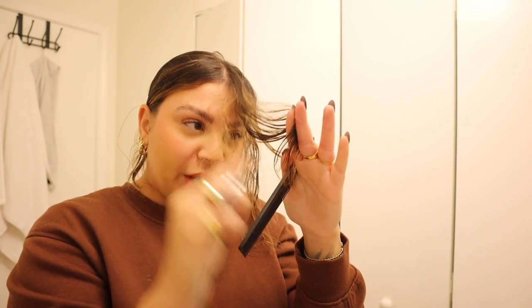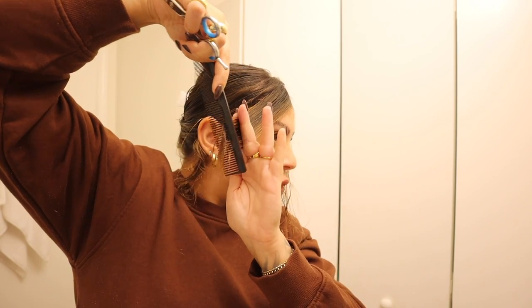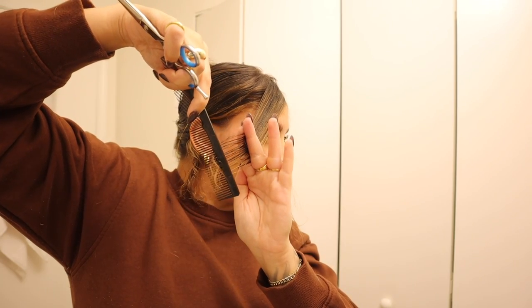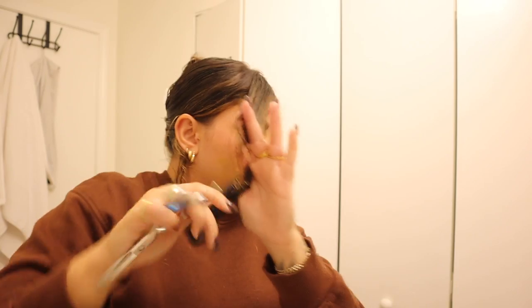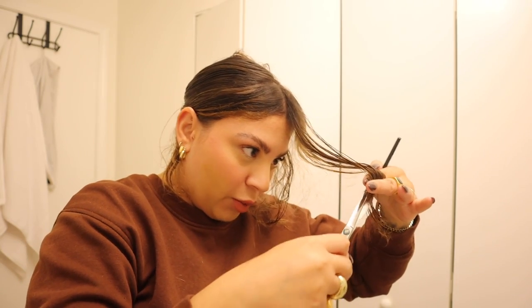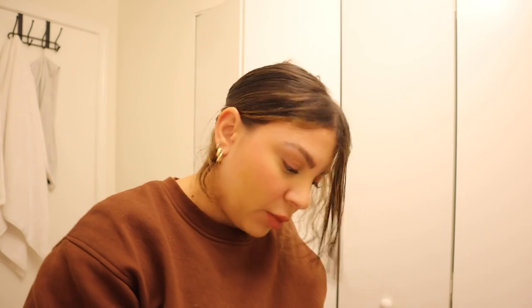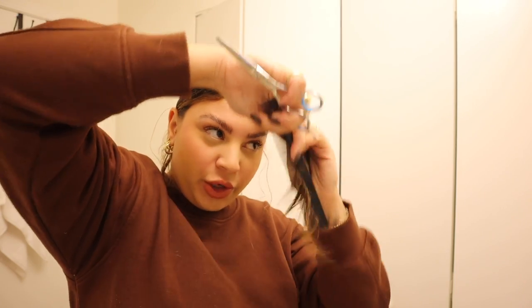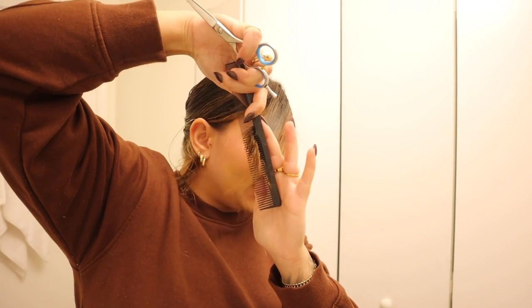I hold it in front of my face so I can see what I'm doing, since the mirror is kind of far from me. But you want to make sure you are not moving your fingers at all — keep that same exact tension, because you want the hair to be cut from that consistent point. As long as you don't lose the tension in your fingers, you can move it wherever you need to so you can see it. It's really important whenever you're cutting your hair that you have as much control as possible so you know you're cutting in the right place and so you don't accidentally cut yourself.